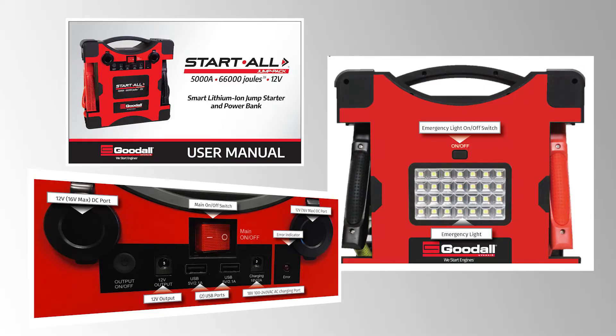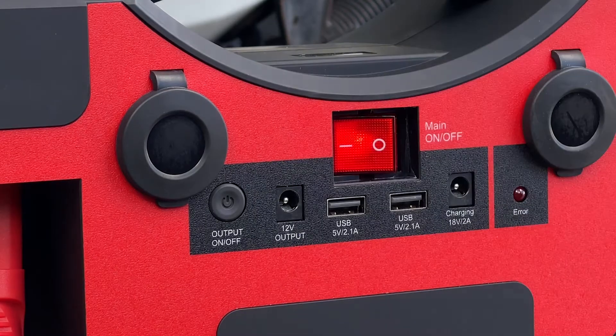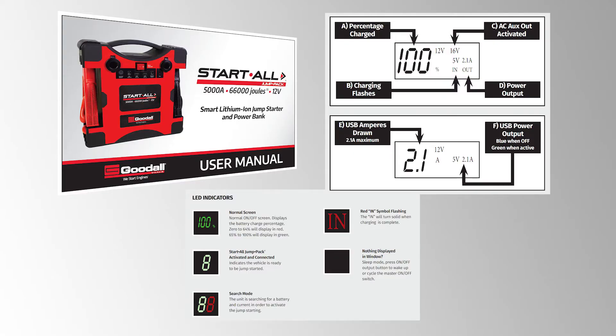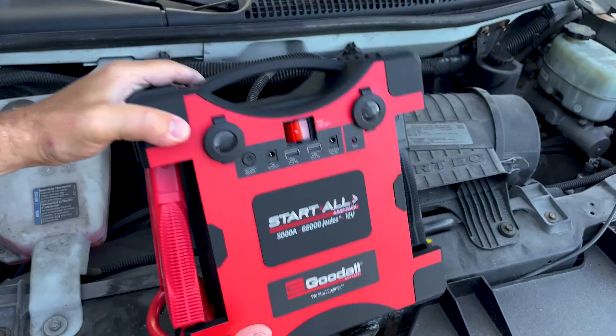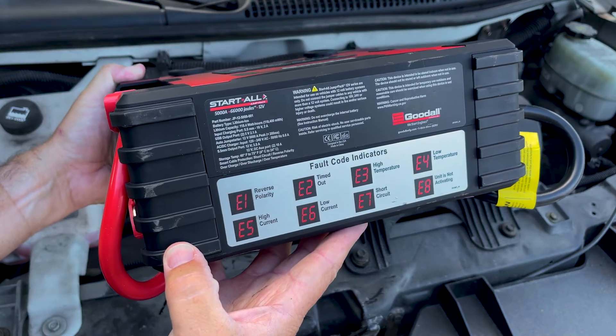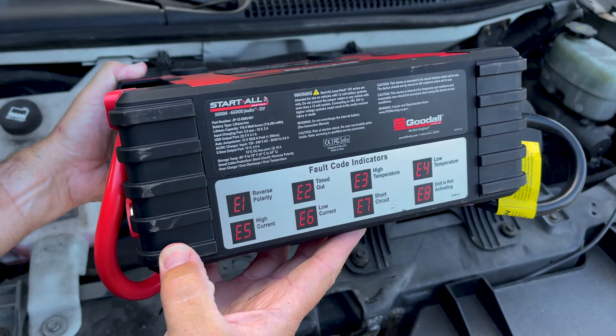Using your manual, familiarize yourself with the control panel's main functions on the front and back of the unit. Turn on the unit and the LED panel will illuminate. Using your manual, familiarize yourself with the LED display indicators. On the bottom of the jump pack, you will find the error code indicators should you need to refer to these when jumpstarting your equipment.